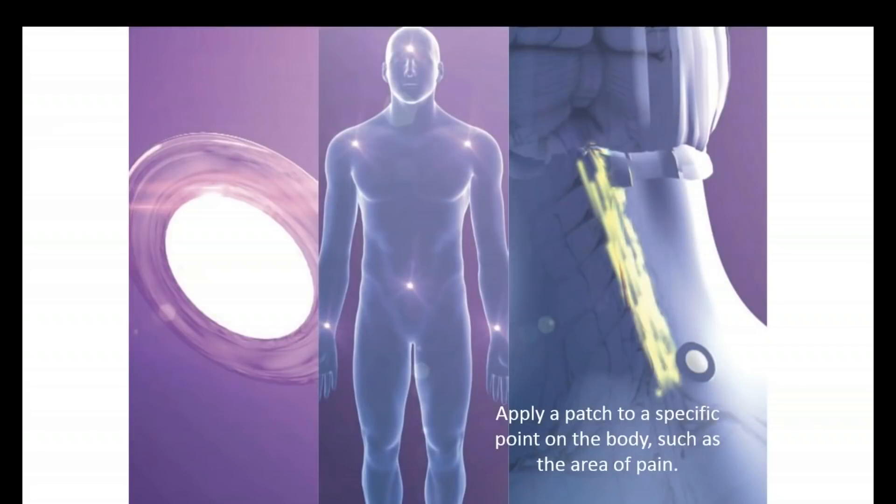LifeWave Technology is phototherapy. So instead of trying to put a drug or a nutritional supplement in the body, we can activate stem cells with light, and we do it all with a patch. The patch does not contain any type of ingredients that go into the body — that would be a transdermal patch. Instead we have a non-transdermal technology, meaning no ingredients go into the body. The patch stimulates the surface of the skin with light. This is a technology that I invented and patented, and I currently have about 100 patents issued and pending globally.